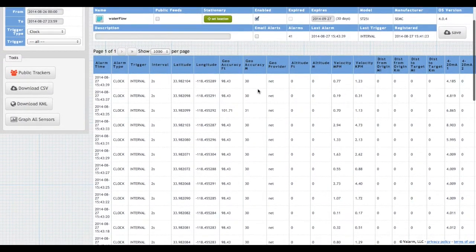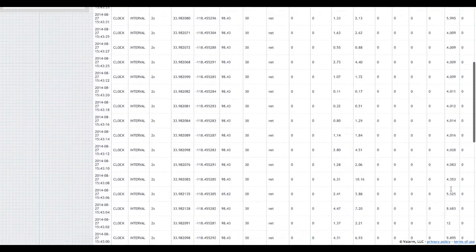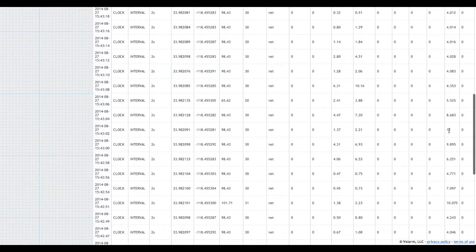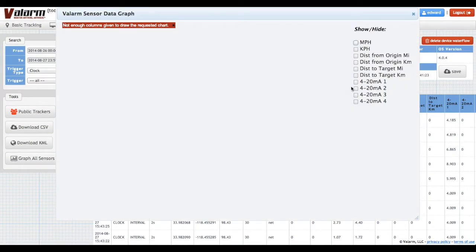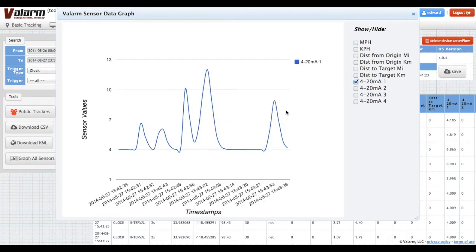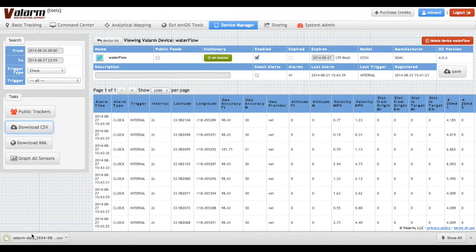Here's a tabular view of the Valarm data collected at regular time intervals. You can download this timestamp data with one click in CSV or KML format. You can also graph the sensor values and see exactly when certain values like highs or lows were hit. To download a CSV file with your sensor data, just click the Download CSV button.